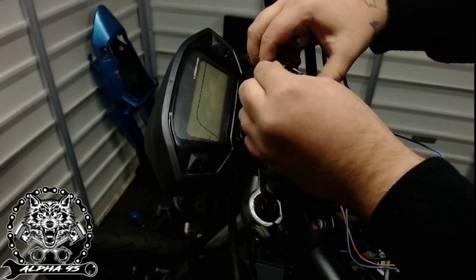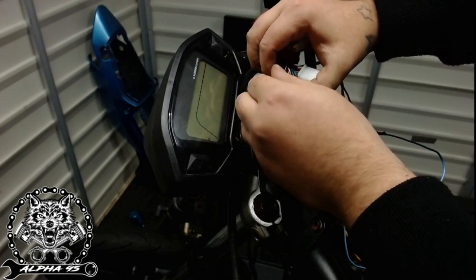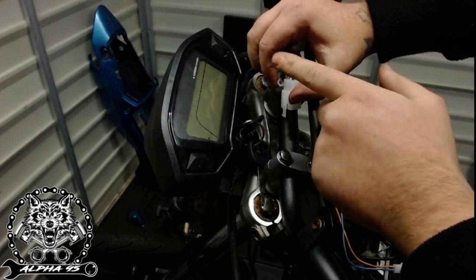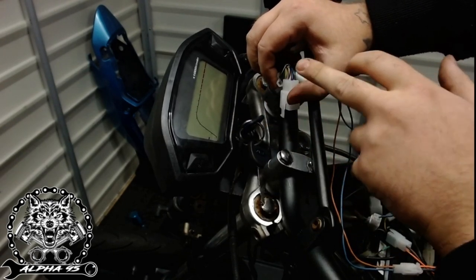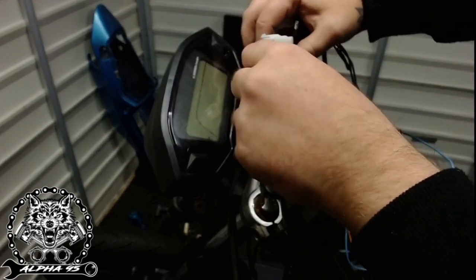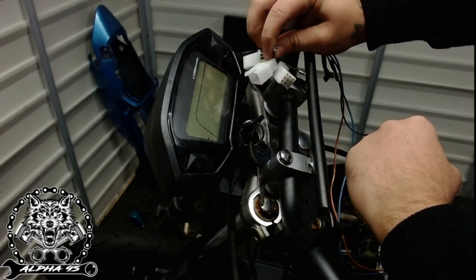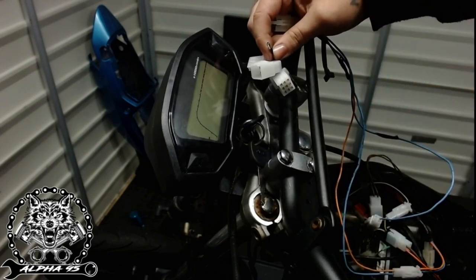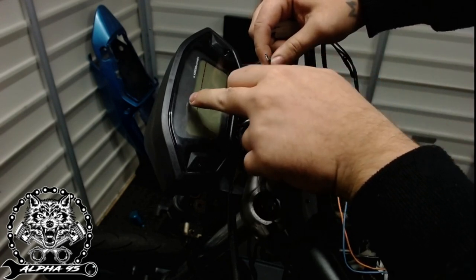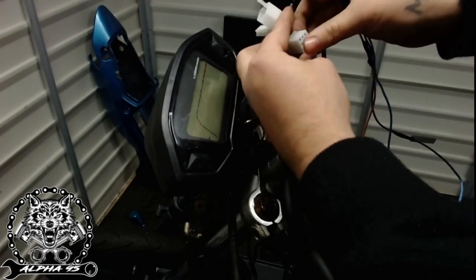This wire here - the instructions said it was brown, but you can see it's actually red and black - that is your engine warning light that flashes up on the display. The way to test this if you're unsure: hook up your power so the speedo comes on, turn your key, put the wire into that little terminal, then bring that wire down to the negative side of your battery - that's important, negative not positive - and you'll see a little warning light show up on the display. Very simple.